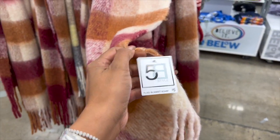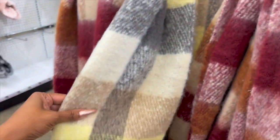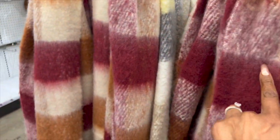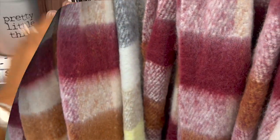These are the plaid blanket scarves — they have one with burgundy, one with gray and yellow. They're nice for five dollars. That's a great little gift, or you can grab one of these and some of those slippers and you've got yourself a ten-dollar gift.